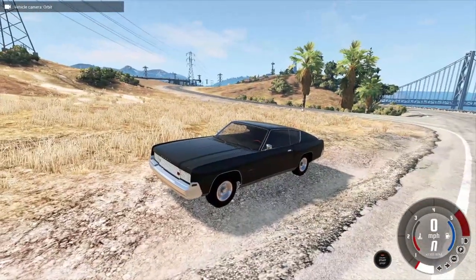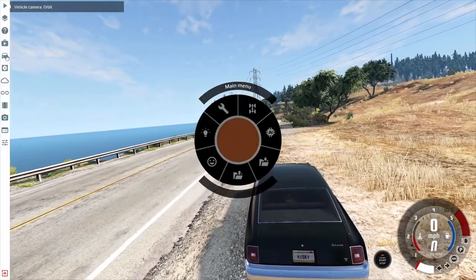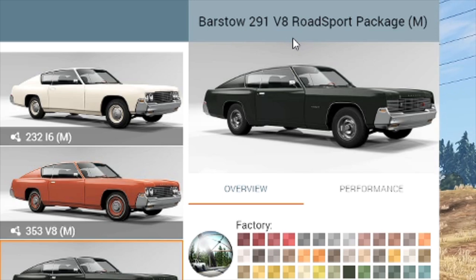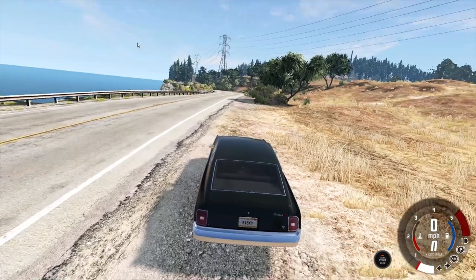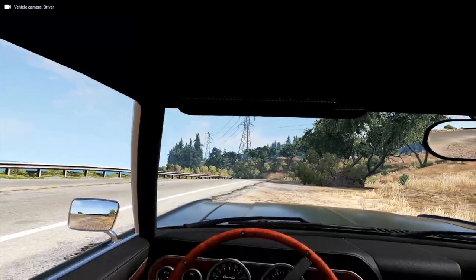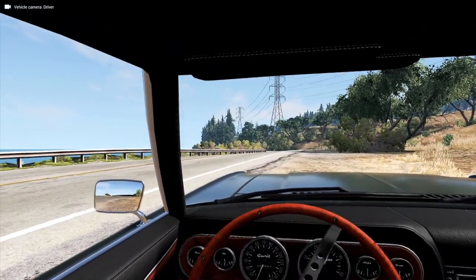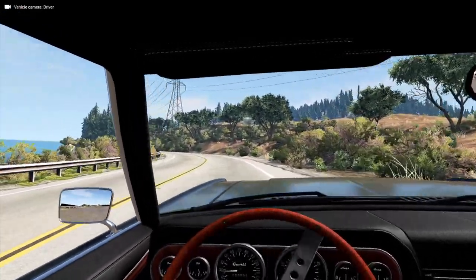Let me show you exactly what car we're in real quick. We're in the Barstow 291 V8 Road Sport Package — the M stands for manual, because we don't want to be driving automatics. Let's get over to the highway and just rip this bad girl down and see how she does.